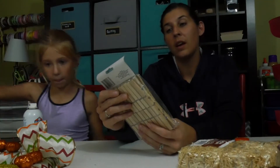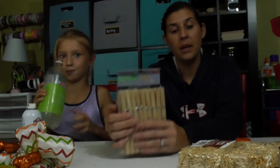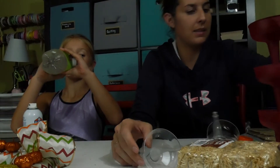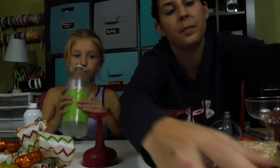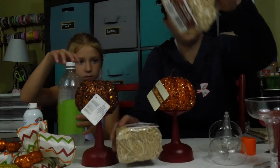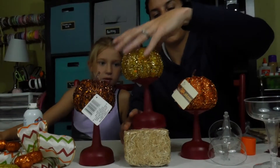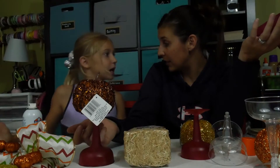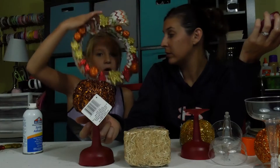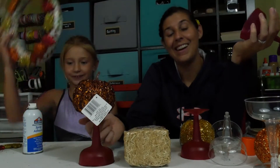So we have clothespins to attach the leaves to the string once we put it on the mantel, so we'll show you that. Our last project: we took these dollar store champagne glasses — you can get six in a pack for a dollar — and we spray painted them this cool red. What we're going to do with those is turn them upside down and put pumpkins on them. We got these little straw bales too, and I think we're actually about ready to decorate the mantel — we have all of our main projects done.